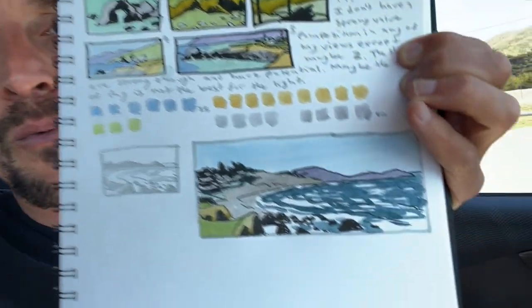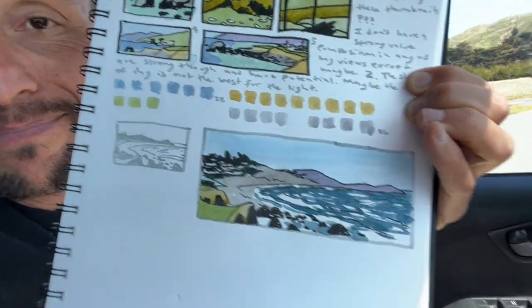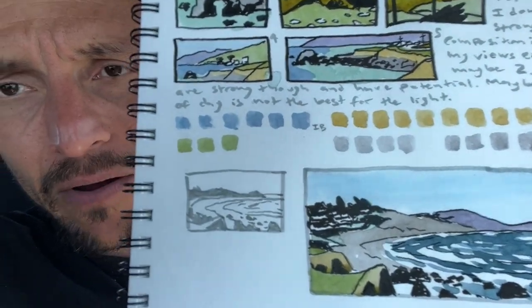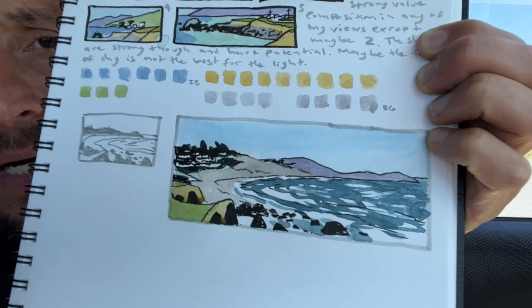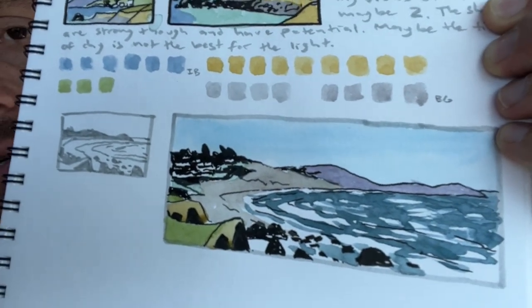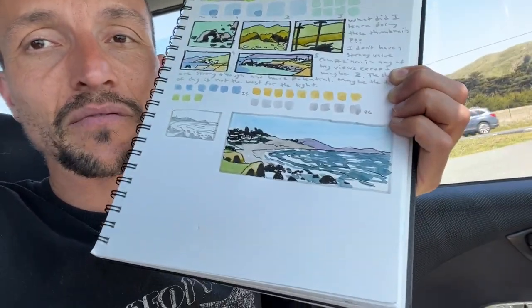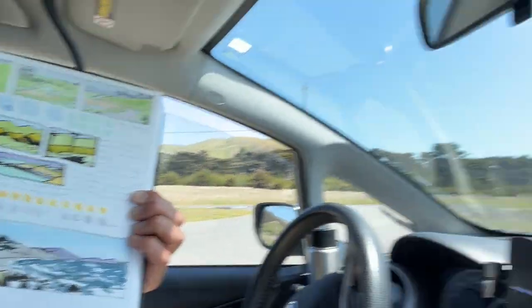My bigger watercolor landscape painting is not my favorite, but it's big, and people like big for some reason when it comes to watercolor paintings. However, you can learn so much more with these small ones, and luckily my big one didn't take that much longer because I went really fast — I basically did a la prima, so I'm not building up layers like I am in a smaller painting. Now it's time to check out another location. Let's see if we can go up into the hills and do a couple more landscape watercolor paintings from the car.